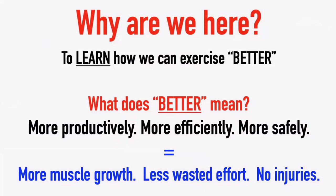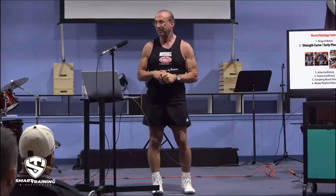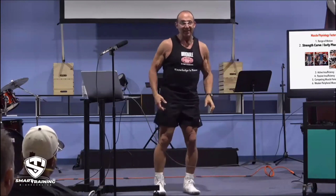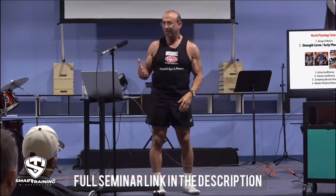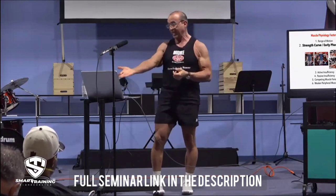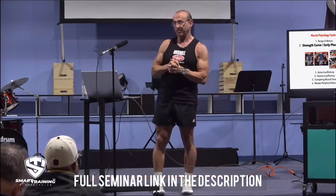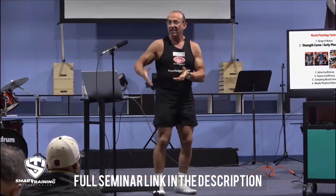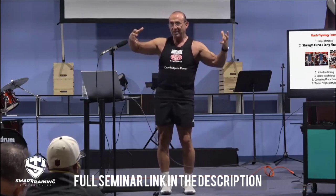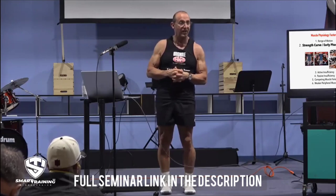This is more growth, less wasted effort, and no injuries. Cramping is bad — cramping means overshortening. Cramping is active insufficiency, losing strength potential. How do you fix that? You bend the hip. You lengthen the starting position, and now you avoid the overshortening of the hamstring.